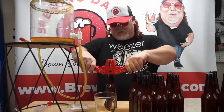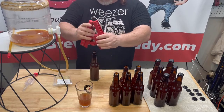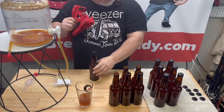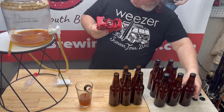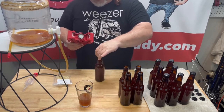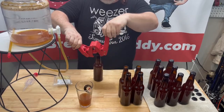Dead Ringer — let's hope it's a dead ringer. There's nothing left to do but wait. It's a waiting game. If you did everything right, you'll have a nice brew to drink.